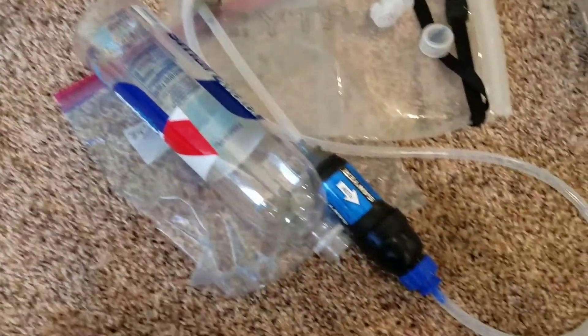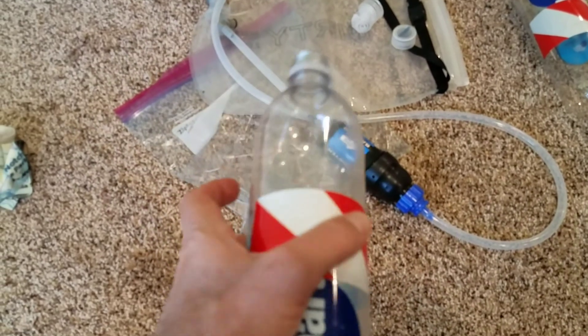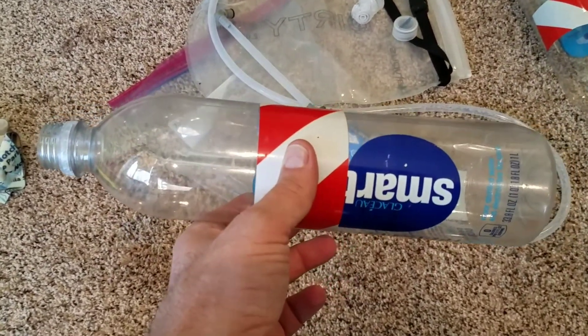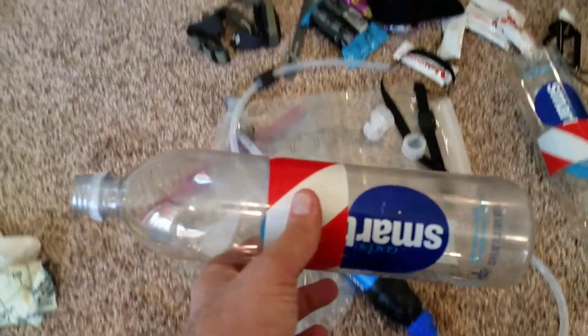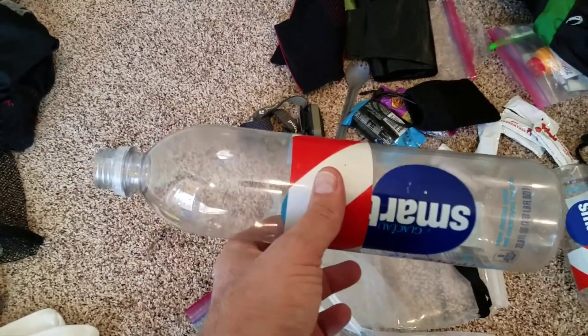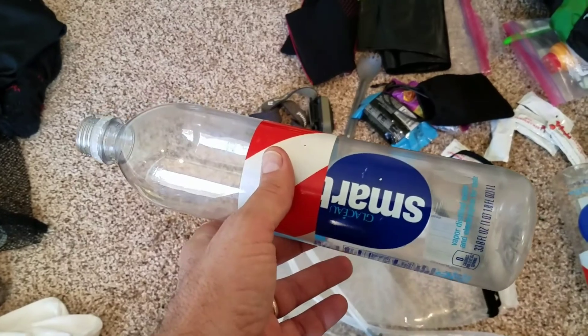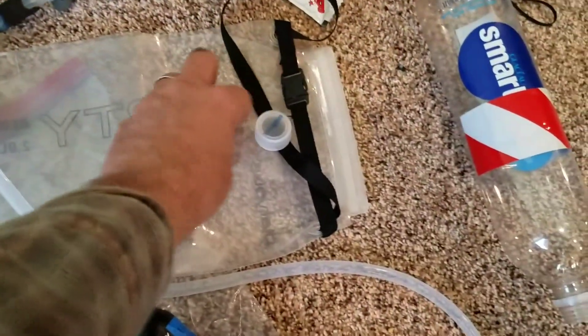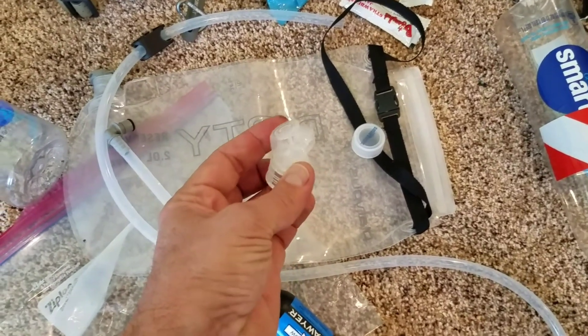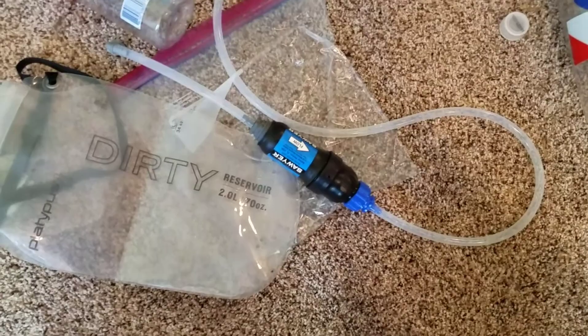Smart water bottles worked out great. My XO's 58 — I really need to have a long bottle like this because in order to get it while I'm walking without taking my pack off, I can get it back into the side pouch and just shove it back in there due to its length. A shorter bottle would probably give me problems. Smart water bottle worked great — loved using the sports caps, those worked out really well. Platypus bag for dirty water worked out great, no problems with that. Sawyer squeeze worked wonderful.